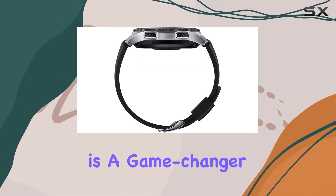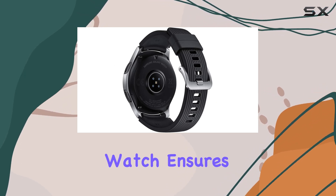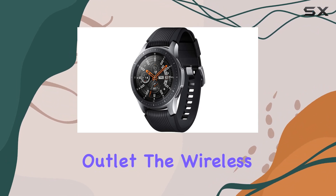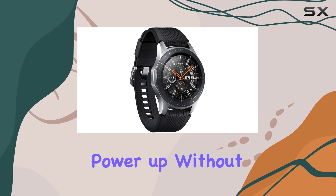Battery life is a game changer. With the ability to go for days on a single charge, this watch ensures you stay connected without constantly worrying about finding the nearest power outlet. The wireless charger adds to the convenience, letting you power up without slowing down.